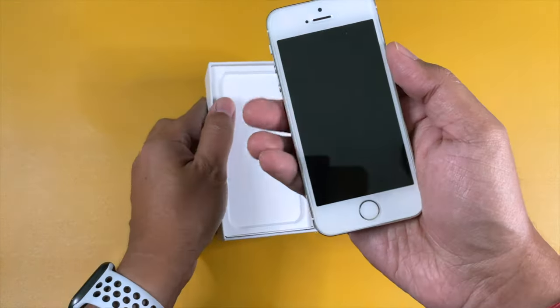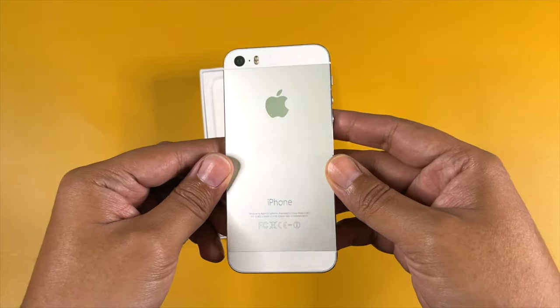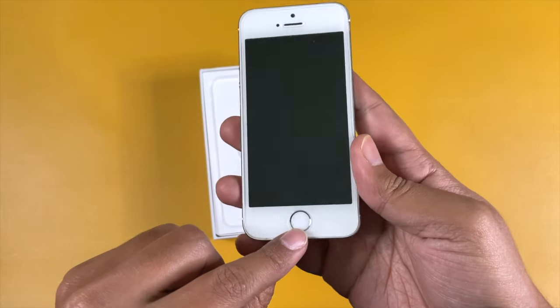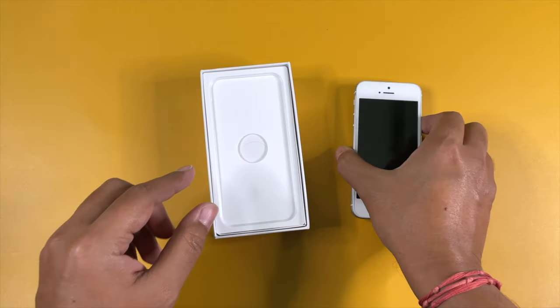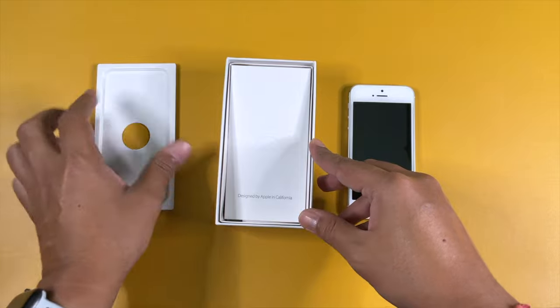At the very top we have our iPhone 5s in the silver color variant, and at first look it looks nice and clean. As you can see, there is a screen protector pre-applied on the screen, but it contains a lot of fingerprints. The screen itself looks fine.